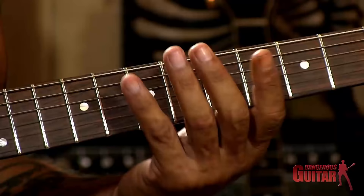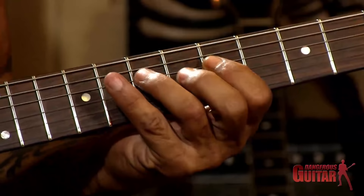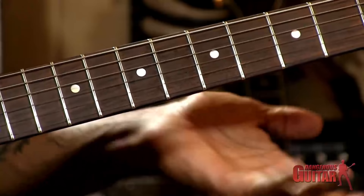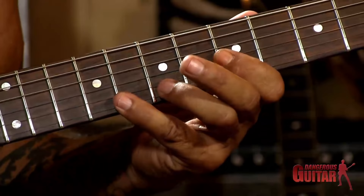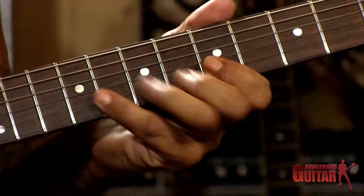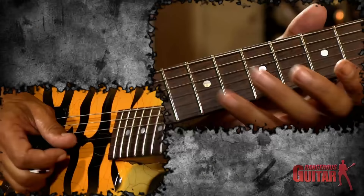I'll show you an example of the way I might embellish that. On the way up, that's pretty much the standard shape. On the way down, there's a lot of things I would do. First off, I would take the C and take it up to C-sharp. When I get down to the G string, I'm at D-sharp instead of D, so you get that flatted fifth effect.